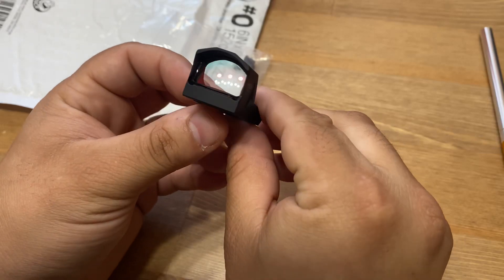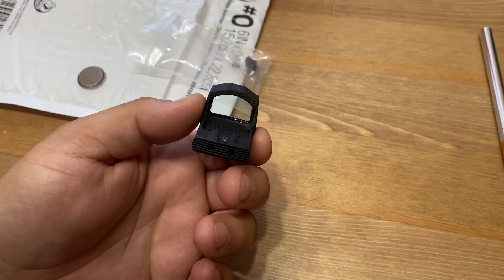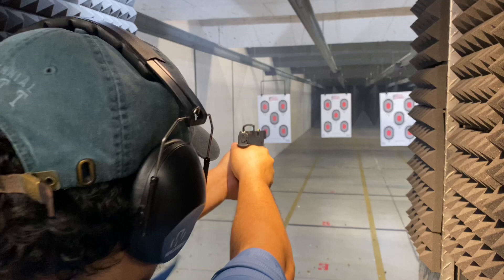Hey guys, my name is Zach, and today I have a question for those who are into the micro/subcompact red dots. Specifically, my question has to do with the Hex Wasp optic. I picked one up about a month ago for the Hellcat RDP that I purchased, and I personally have really enjoyed it. I've shot it a few times.